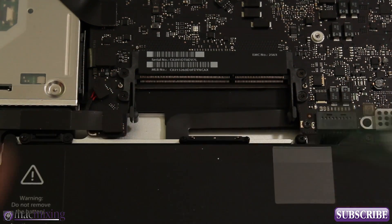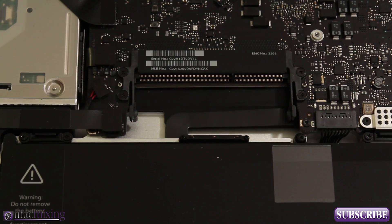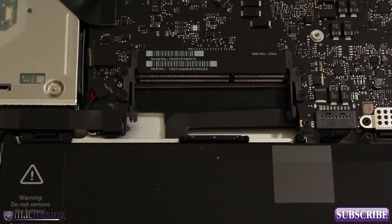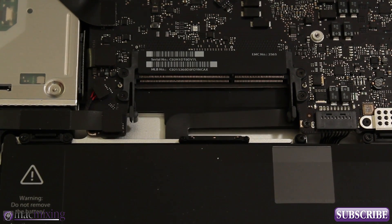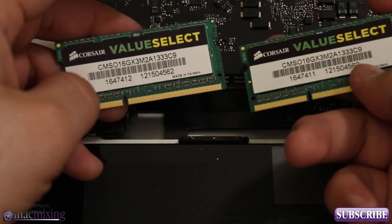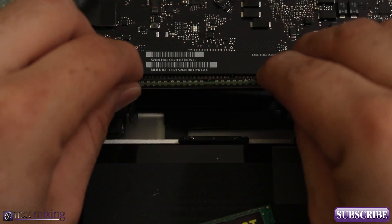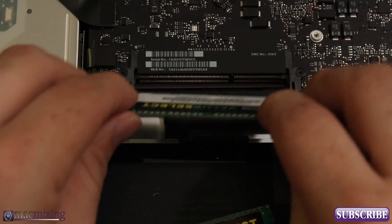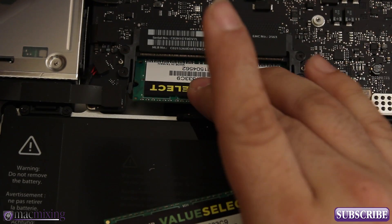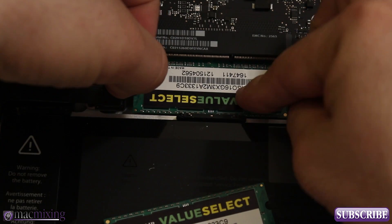Now we're ready to open up the new RAM. I'm going to cut this open and we're going to put those in the exact same spot. The jump from 8 gigabytes to 16 gigabytes is going to be pretty significant. We just go ahead and stick those in there exactly how we took out the other ones. The bottom one's kind of hard to get in, but if you just put it in diagonally like that and get it in the slot right there, you can pull the levers out while you push the RAM down.